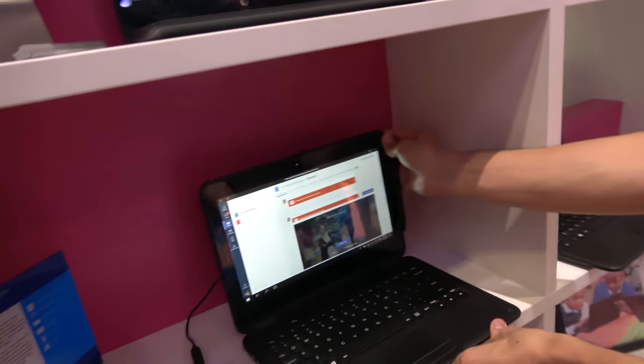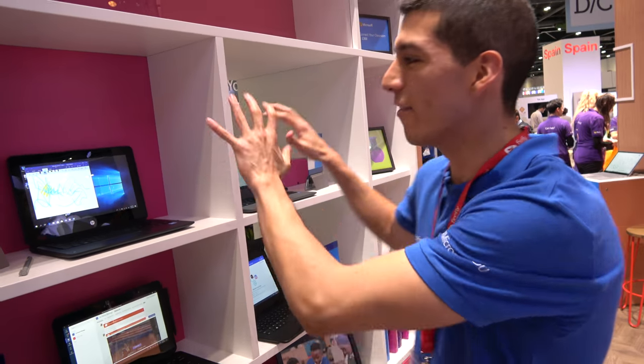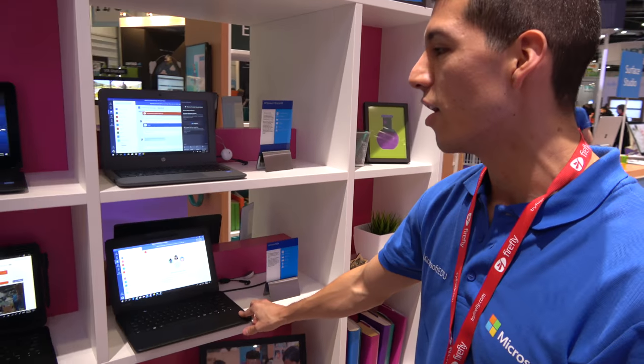These are targeted for education — not only in the US but in Europe, worldwide. Availability depends for each device, but for the Lenovos we have Canada, New Zealand, Australia, Germany, and the US. We'll have to check exact availability, but these are going worldwide.